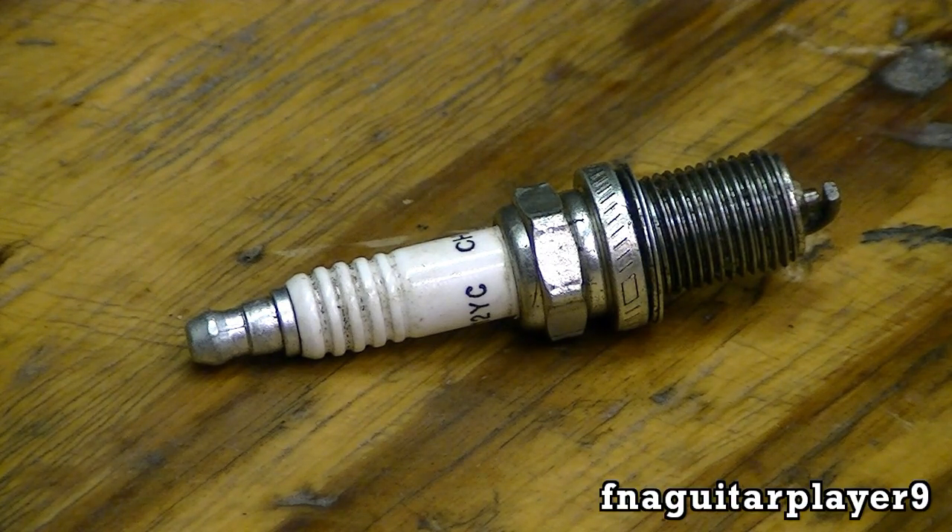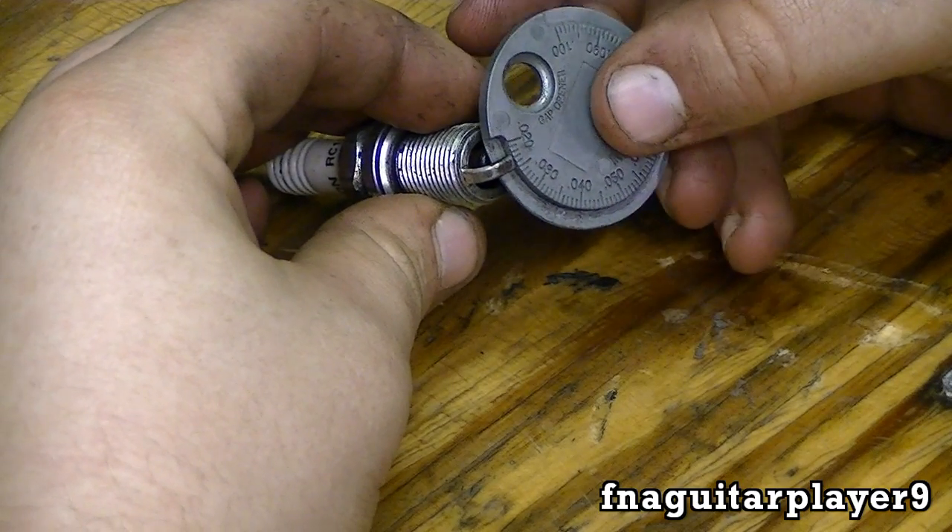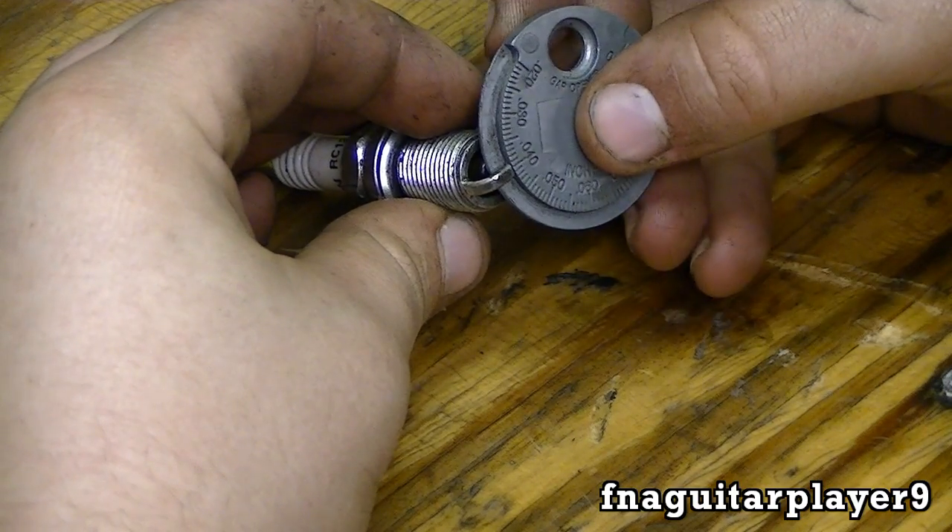Today I'm going to do a video showing you how to set a spark plug gap. The first thing you got to do is measure it to see what it's set at.